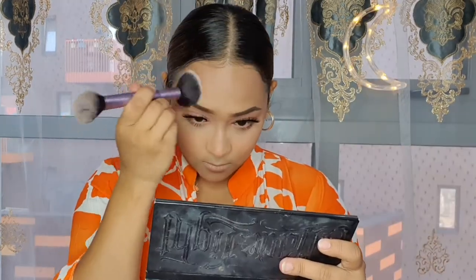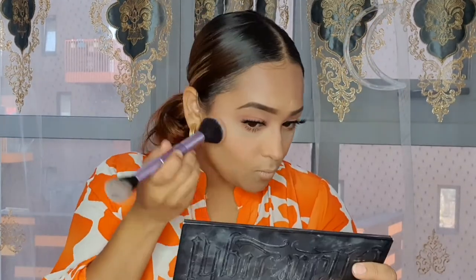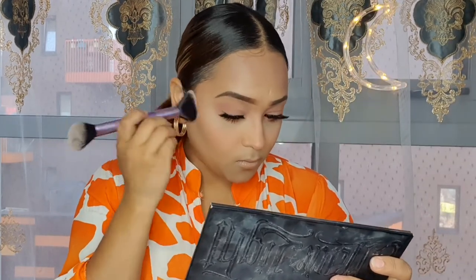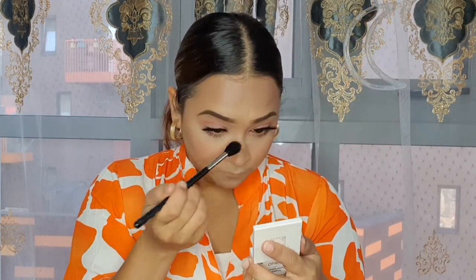Next I'm moving on to my contour using the Cat Pointy shade in a light palette. Then for my highlighter I'm going to use this Ofra highlighter — the mini Ofra highlighter in the shade Blissful. I'm taking this brush from Mofi, the M501. Just going in very light, not too much highlighter today.